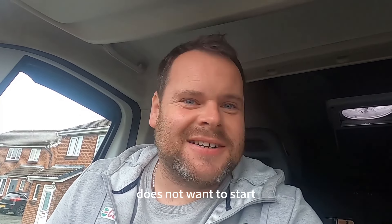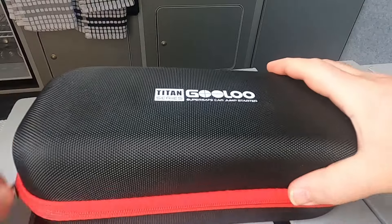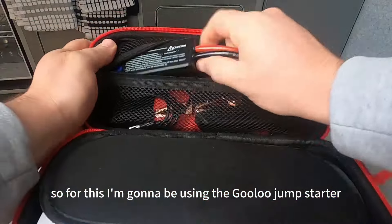Oh dear, the van does not want to start. I think there's only one thing for it — let's get the boost back on. For this I'm going to be using the Gulu jump starter.